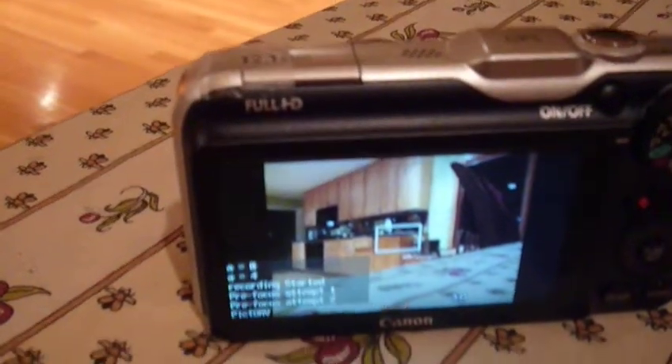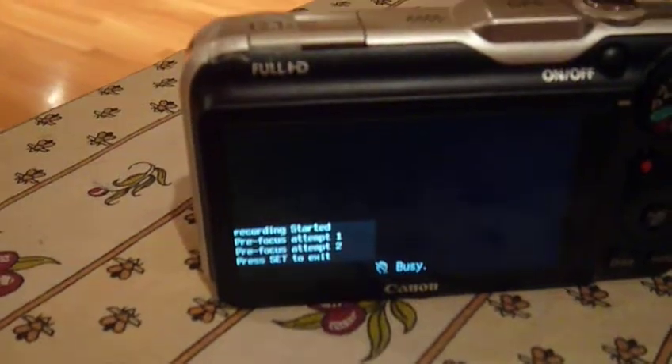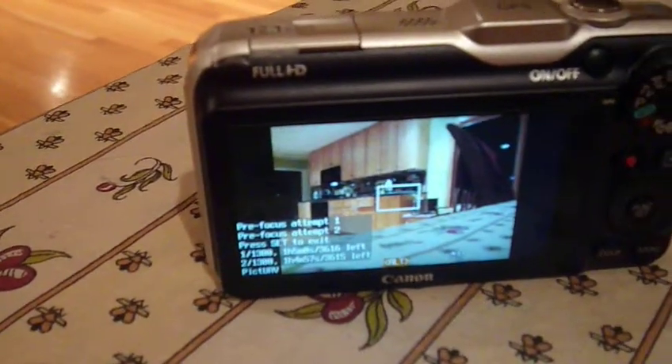Now we're going to move the dial to the middle. The camera has turned on. It will do some pre-focusing for me, and then it will start taking pictures there with the first picture, and then it will continue to take pictures as I go along.